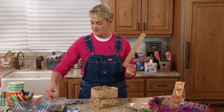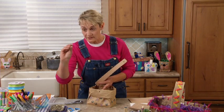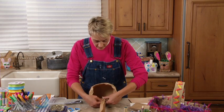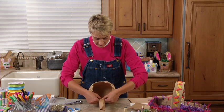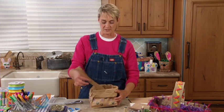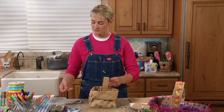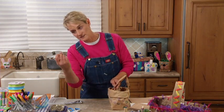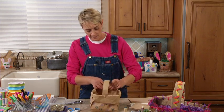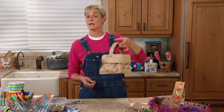Now I'm going to take a paper fastener brad and line up my holes, feed the sharp end through, and once I get it inside I'm going to open it up - and I've got one side of my basket. What I like about the paper brads is that they have a little bit of motion and movement. Then I'm going to take my other paper brad, put it in the hole on the other side, open it up, and a tisket, a tasket - you've got a paper basket!